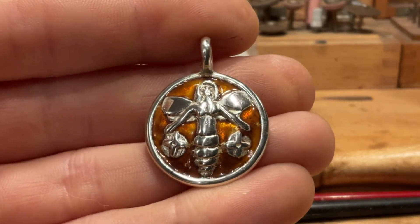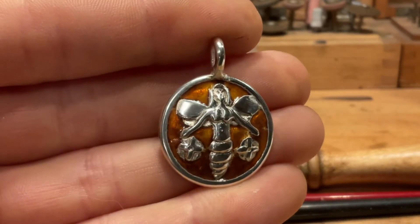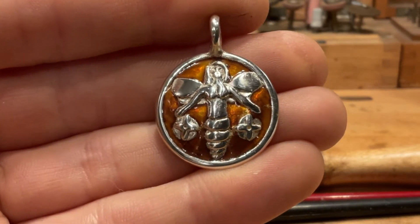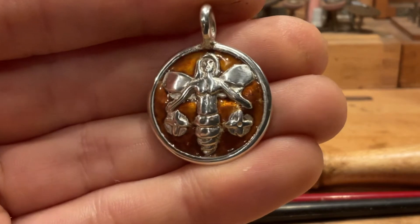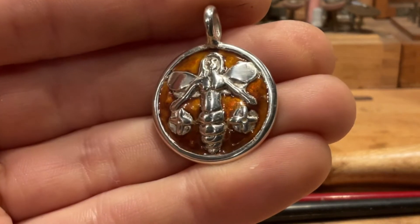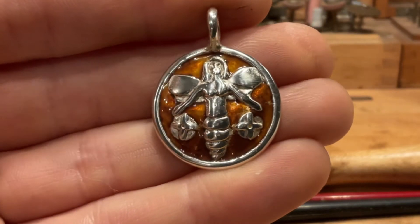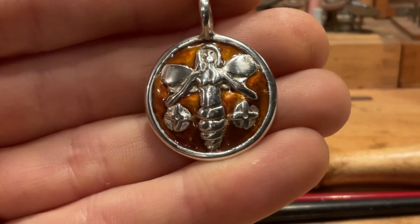So here's my first real foray into enameling, aside from the drinking horned Vetter Raffin that I did, which gave me a lot of headaches. I have learned quite a few things in the meantime, and this went much smoother.